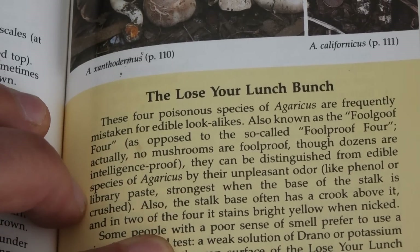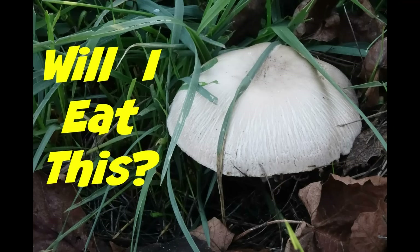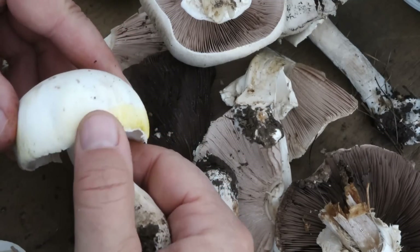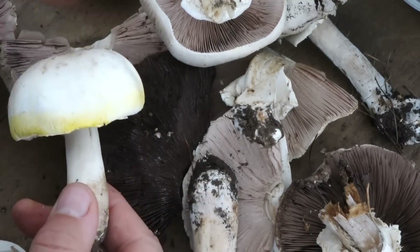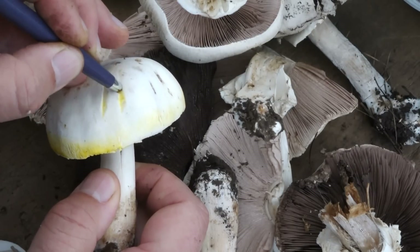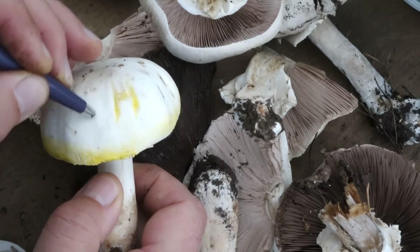They won't kill me if I eat them, but they'll make me sick. Will I eat this or not? No, I will not. So am I disappointed that I can't eat this? I don't feel like I need to eat everything — I can sure appreciate it. Look how cool that is. And even though I can't eat this mushroom, I know that it's being good for my soil — it's helping make a lot of nutrients available for the trees and the grass.